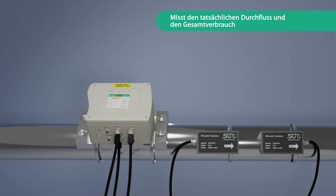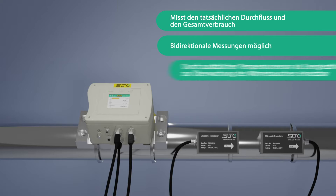The S461 measures the actual flow and total consumption with bi-directional measurement capability. Through an additional temperature sensor, it can also be used as an energy meter to monitor heat exchangers.